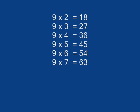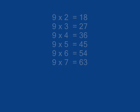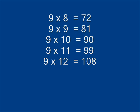9 x 1 is 9, 9 x 2 is 18, 9 x 3 is 27, 9 x 4 is 36, 9 x 9 is 45, 9 x 6 is 54, 9 x 7 is 63, 9 x 8 is 72.